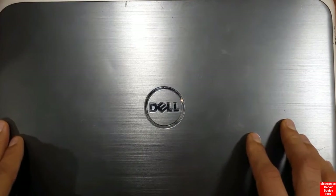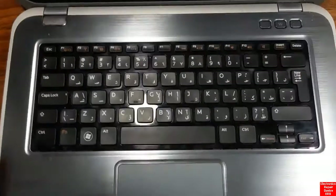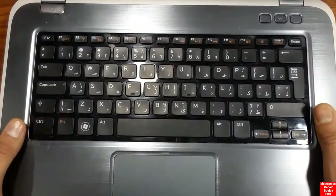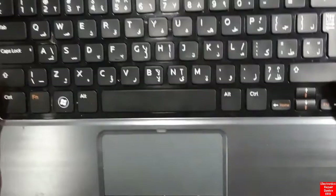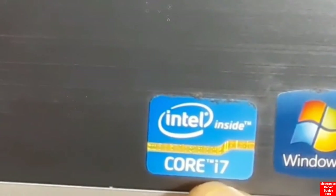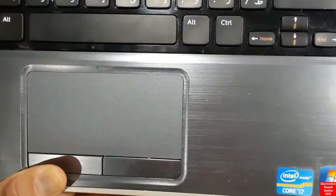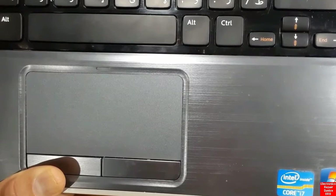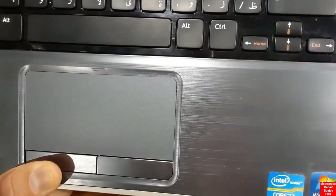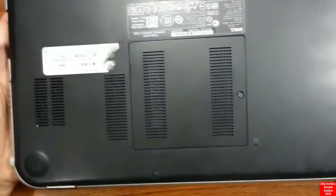Let's get an overview of this laptop. If we open it, we have the keyboard and the touchpad. There's no scroll bar on the side. This model has an i7 CPU, and the operating system is Windows 7. That's just a quick overview of this laptop.